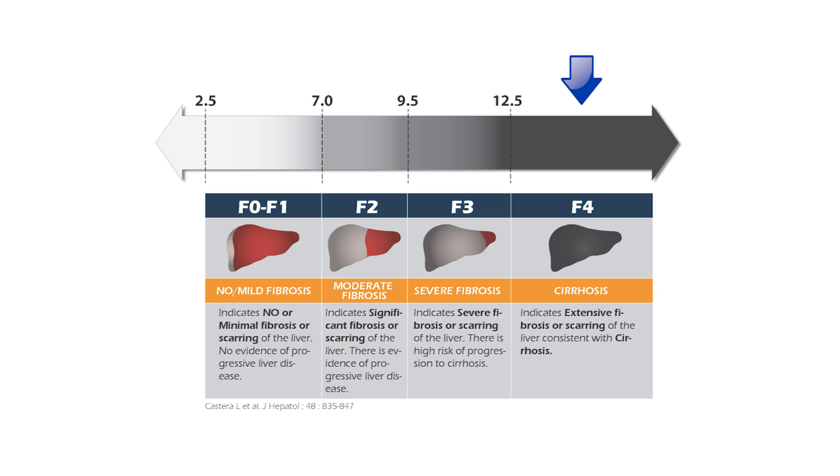For example, you come into the office and do a FibroScan. If you find that your score is less than 4, that tells you that you do not have any scarring in the liver. If you do a test and find that your score is 12 or 13, that tells you you are stage 4 — meaning close to 80 to 90% of the liver is scarred, and you're heading down the wrong path towards liver failure. You may end up needing a liver transplant.